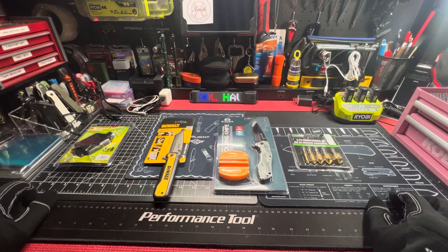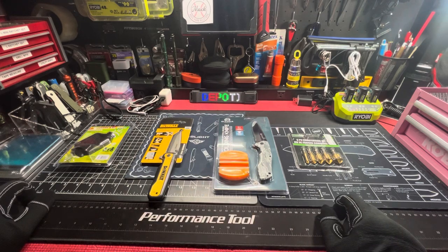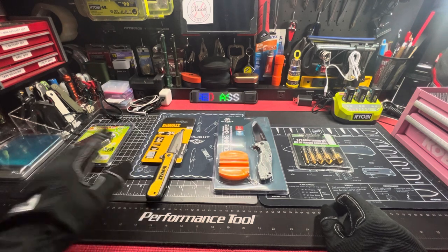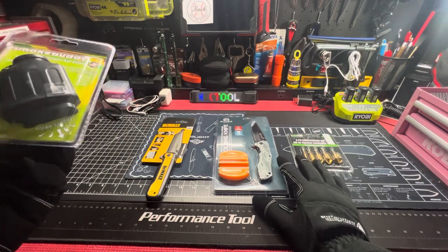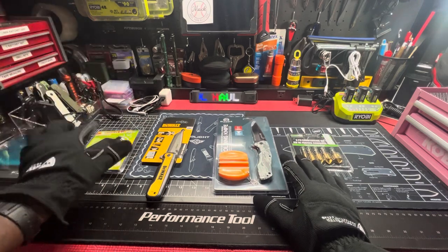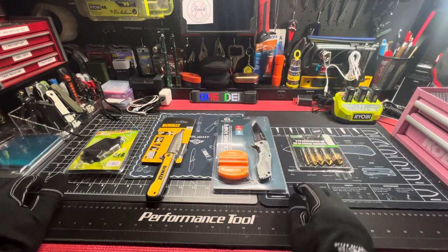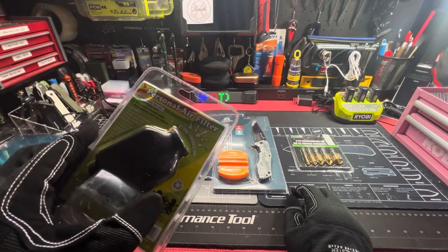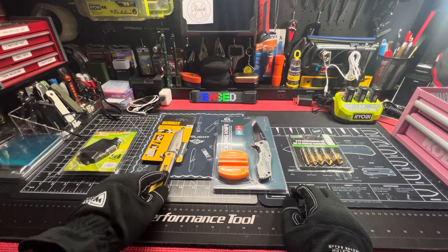This one is from Ross and Home Depot. I got the DWALL EDC knife tanto quick flip ball bearing from Home Depot, and then I got this from Amazon — I should have put Amazon on there but I didn't. And I got these two items from Ross. This is a personal air filter — blow the smoke in and get nothing out, we'll see.